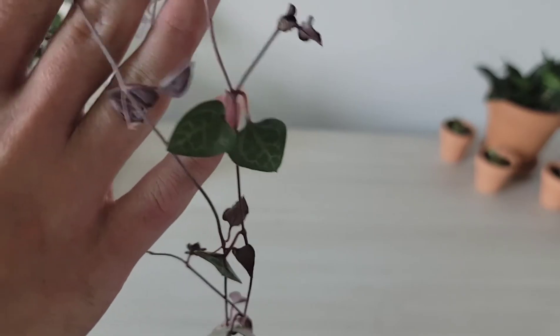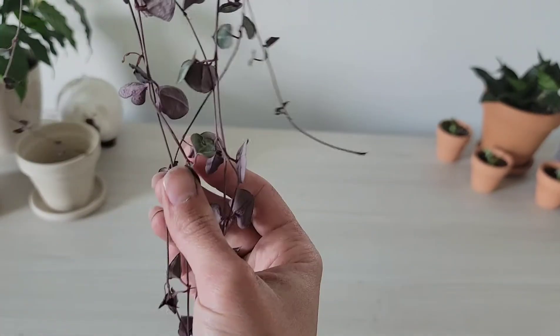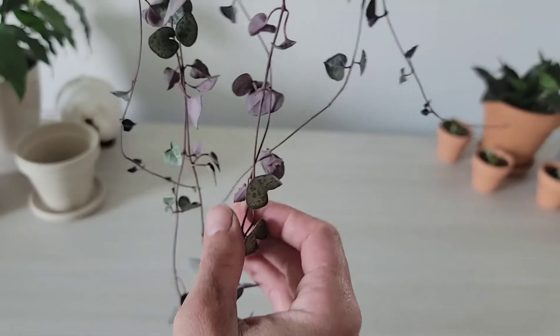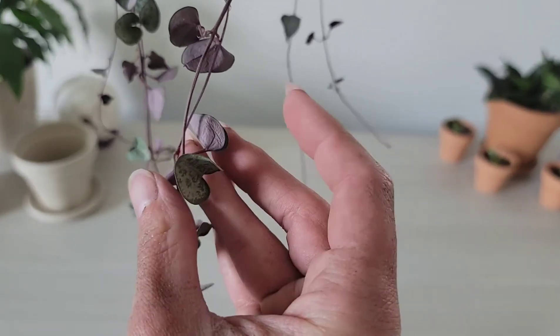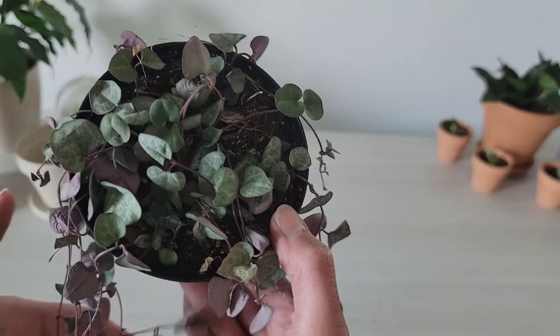You can tell it's dry by all the little wrinkles on the back of the leaves, and whenever you squeeze the leaves they touch together — that's how you know they're thirsty. Whenever they are not thirsty, the leaves are going to be really stiff and you're not going to be able to fold them as easily.